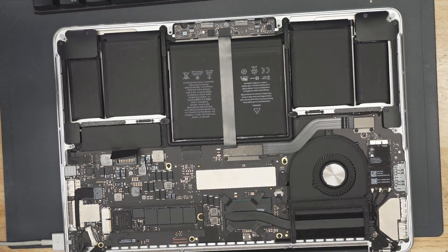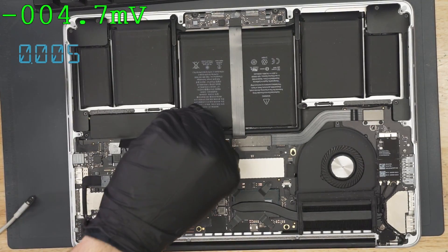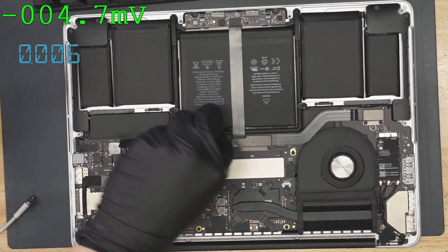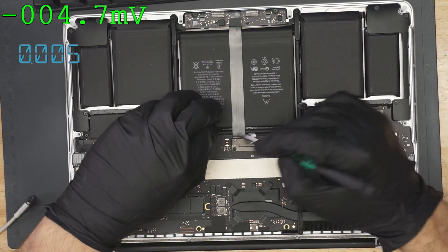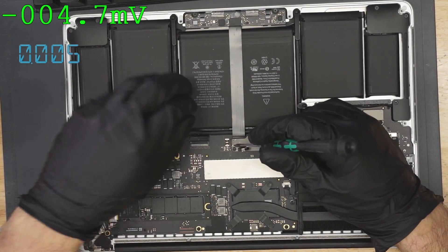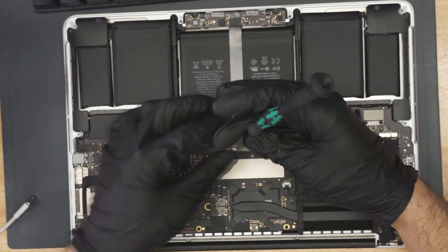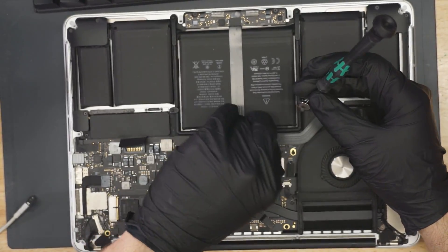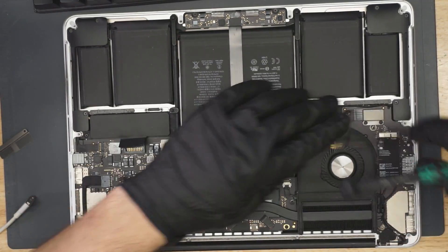We're going to plug this in and see if it turns on. As you can see, we're taking 130 milliamps and we have no light in the charger. Now this is something I've never seen before — I've never seen 136 milliamps out of any A1502 or even A1398 machine. So what we're going to do is unplug everything from the machine and see if there's anything causing this particular problem. I'm curious: is PP3V42_G3HOP present? Because we need PP3V42_G3HOP to be present in order for us to get a light on the charger, and we don't have a light in the charger at the moment.